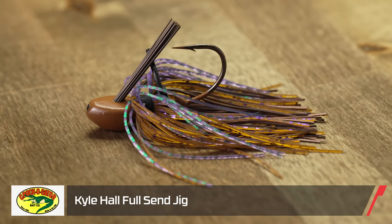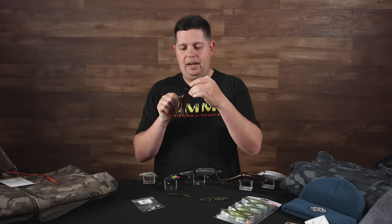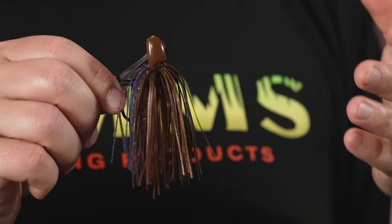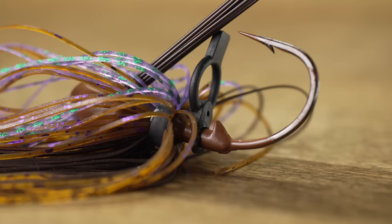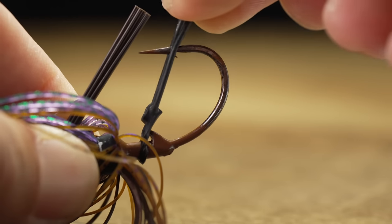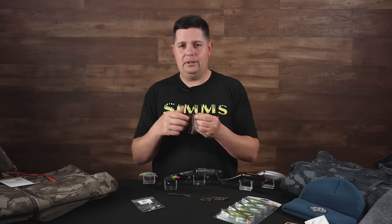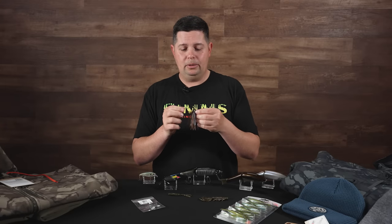From Croco Gator we got a new jig and trailer — the Kyle Hall Signature Series Full Send Jig. The head is different from most jigs because it has a line-through system: your line feeds right through the head and the line tie is buried back behind the head, protecting that knot and giving a more streamlined finish so it comes through cover really well. Almost a hybrid between a Texas rig and a traditional style jig. It also has a really cool hook keeper system — an O-ring butted up against the collar, and once you get your trailer on, you feed that ring over the hook and it locks the trailer in place, which is going to save you a ton of plastic.